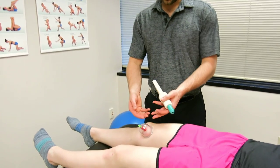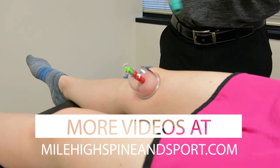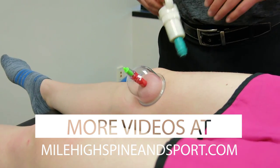As a cup sits, it'll actually pull blood up to the surface, and when we're done we can help flush that out with the cups.